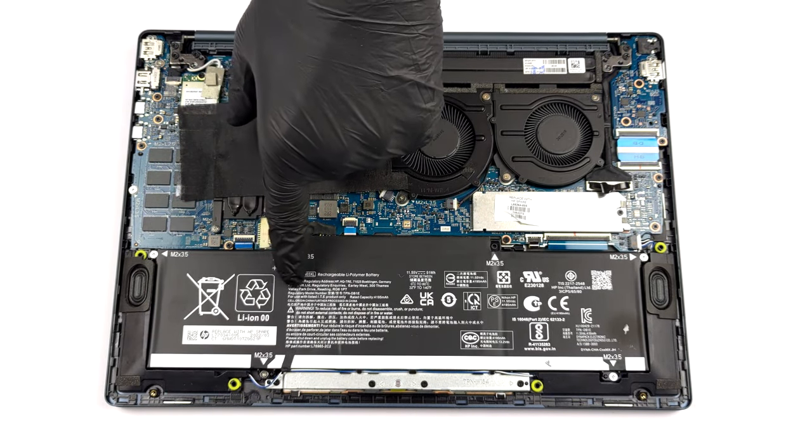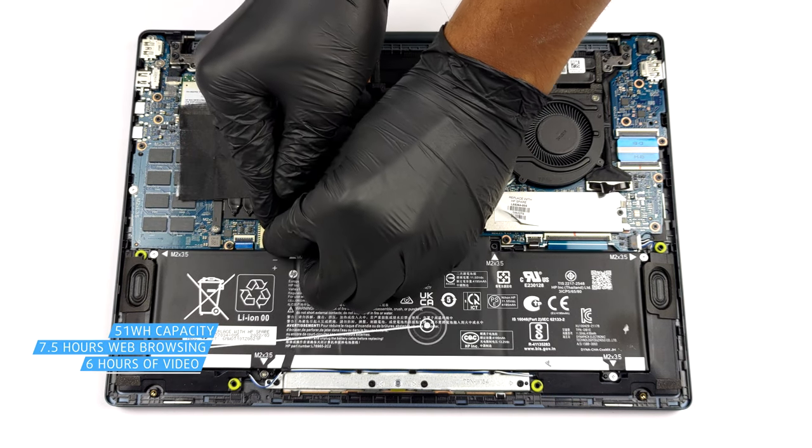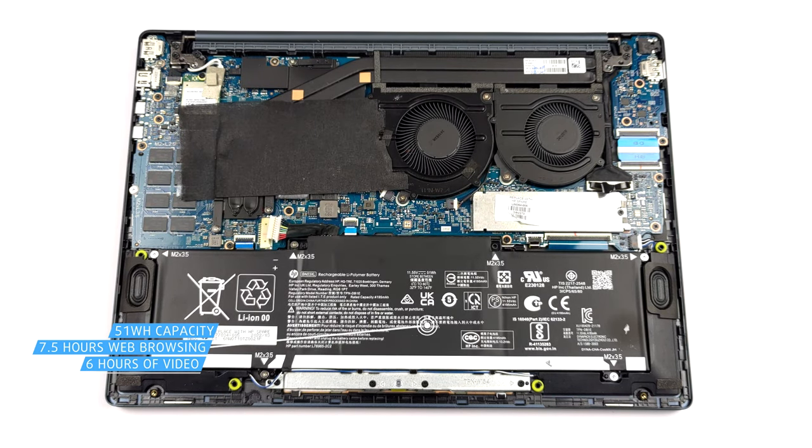Inside, we find a 51 Wh battery pack. It got us through 7 hours and 30 minutes of web browsing, or about 6 hours of video playback. To remove it from the chassis, you need to unplug the connector and undo 5 Phillips head screws.